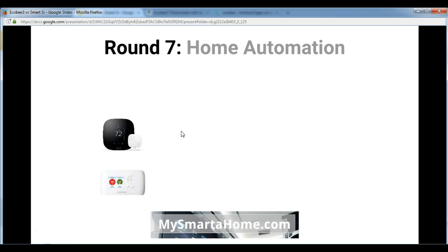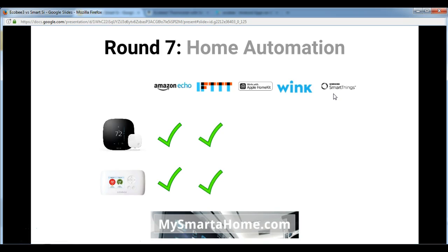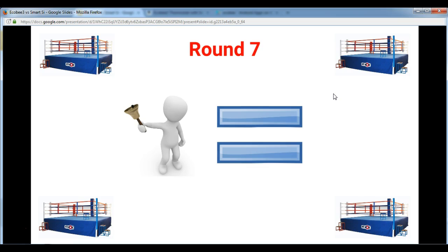Round 7 is all about home automation, which is an incredibly popular feature. The integrations covered are Amazon Echo, IFTTT, Apple HomeKit, Wink, and SmartThings. Both of them work with Amazon Echo, both work with IFTTT, both work with Wink, and both work with Samsung SmartThings. The only difference is that only the Ecobee 3 works with Apple HomeKit. Because there is only one difference, I've scored round 7 as a draw between the two devices.